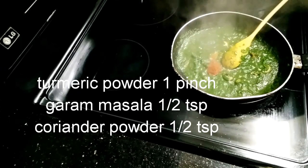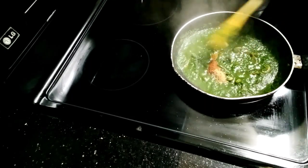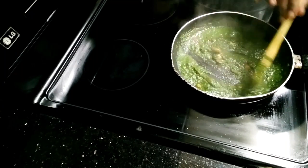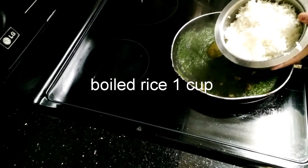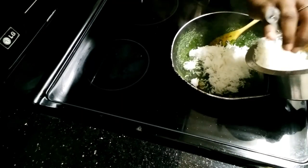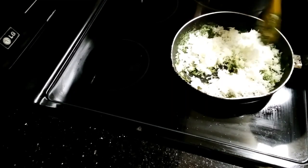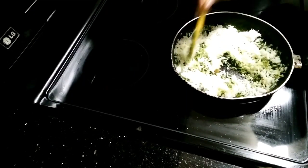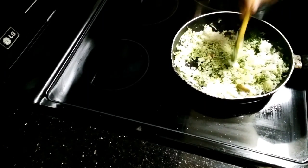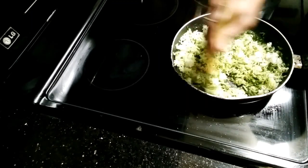Add garam masala and coriander powder — half a teaspoon each. Mix it. The spice here is just green chili. Next, add 1 cup of boiled rice and mix it well.